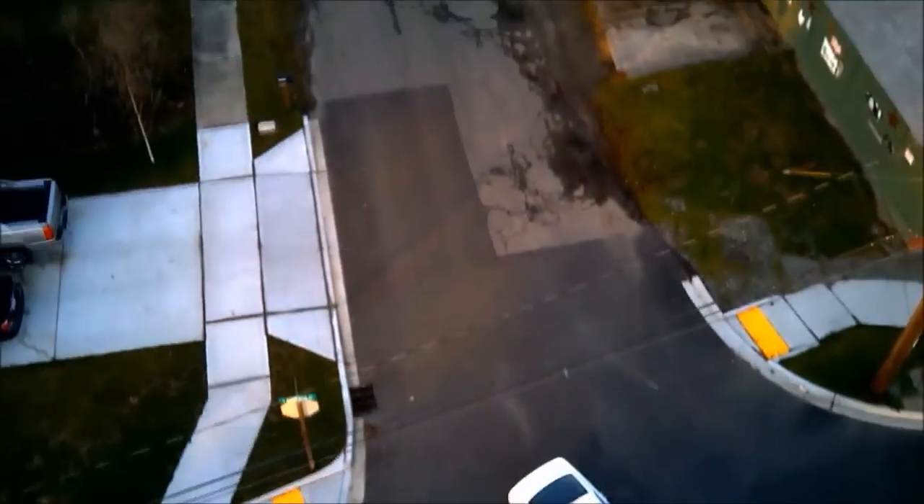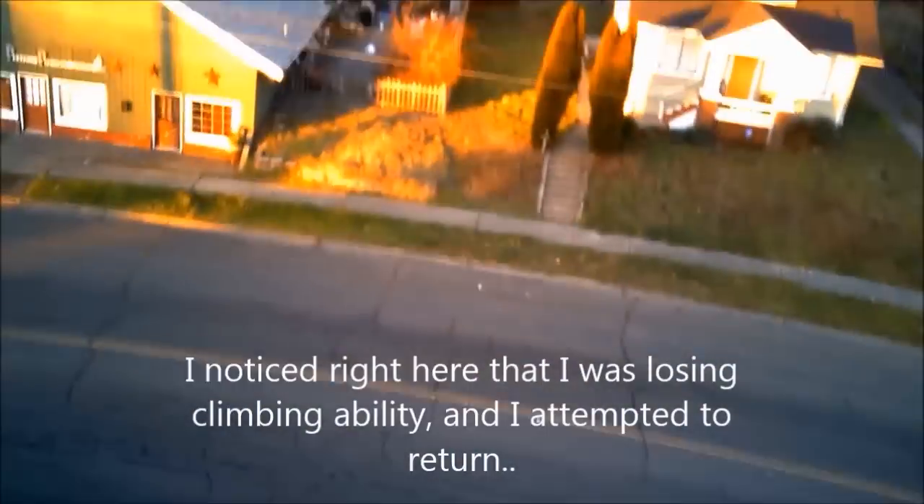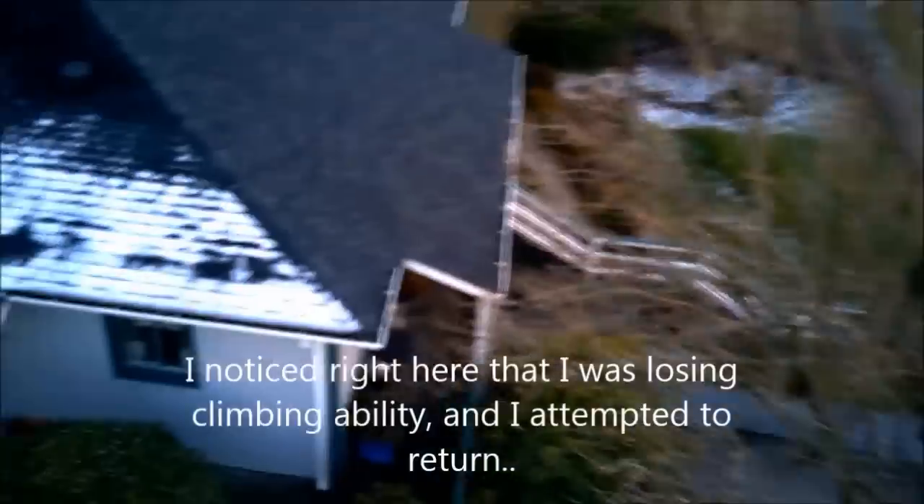Right about here was about as far as I was prepared to go. I think it would have gone further, but I just didn't want to test that here. I would love to clock this thing and see exactly how fast it goes — I'm guessing around 20 miles an hour; I doubt it would be 30.